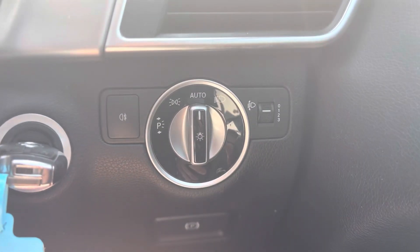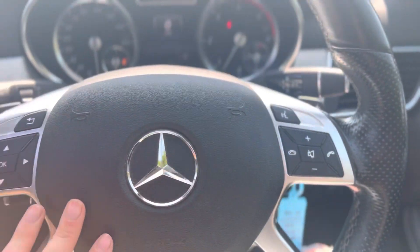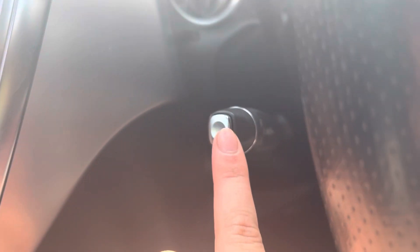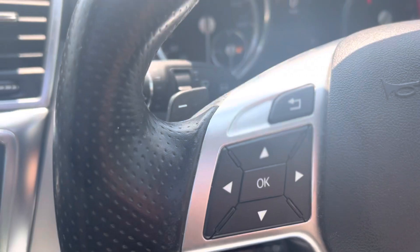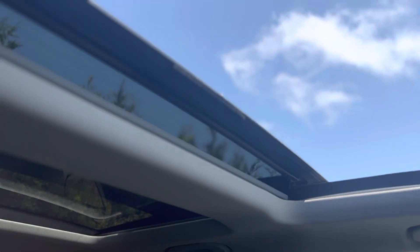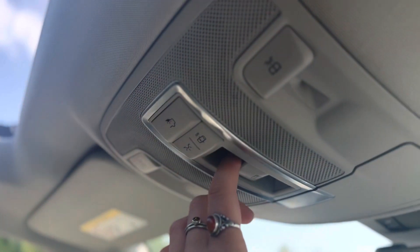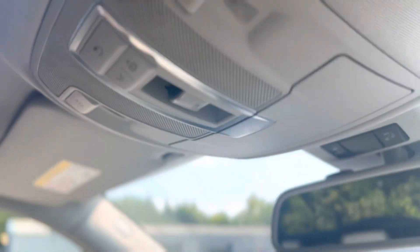As we step into the vehicle, you can see the headlights down here — they have automatic headlights. We also have a multifunction steering wheel with cruise control down here as well. We have an electric sliding pan roof, which you can see is open now. It goes across the whole of the car and you can shut it and open it from that button there.